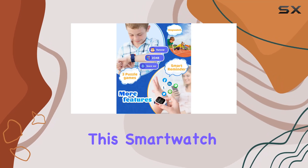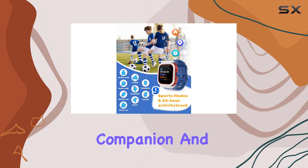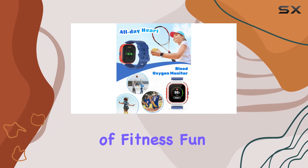In a stylish blue color and a modern design, this smart watch is tailor-made for kids. It's not just a gadget — it's a health companion and the perfect gift to keep your kids motivated all day.